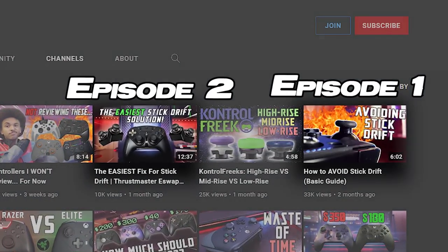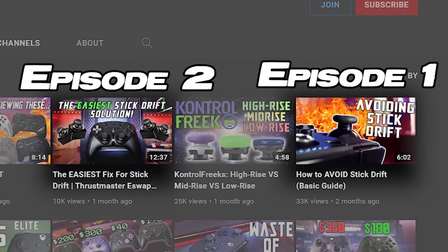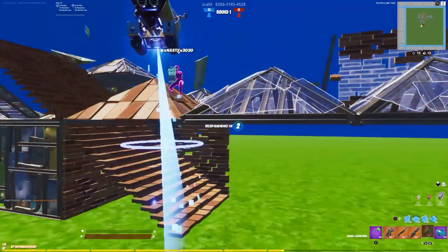Today we're on episode 3 of vCuda tries to solve the world's most annoying and expensive problems. It's not war, corrupt politicians, skill-based matchmaking in any video game ever — and holy shit, skill-based matchmaking is the worst thing ever. Again, stick drift.